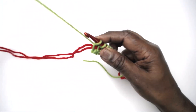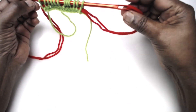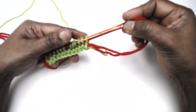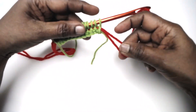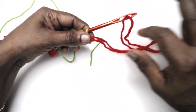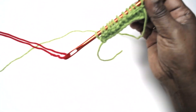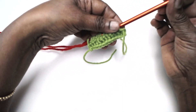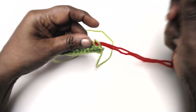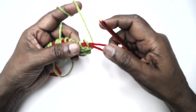Instead of two knitting needles, you can use this crochet hook with the eye at one end to do your knitting projects. Now all you have to do is pull this yarn out, turn your work, and slide all the stitches onto the yarn - that is the tail yarn.